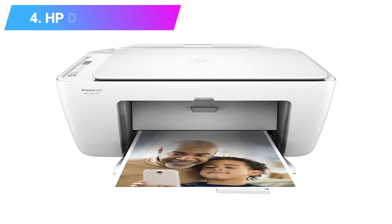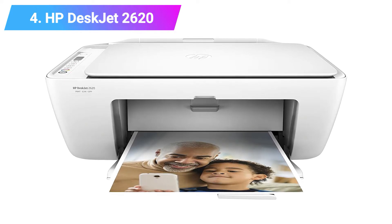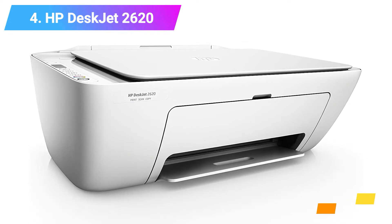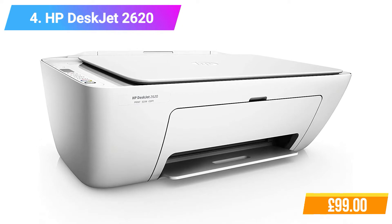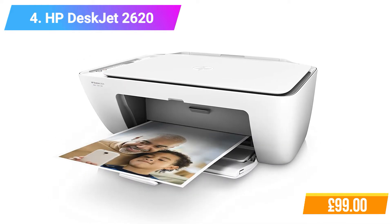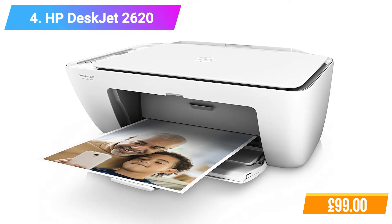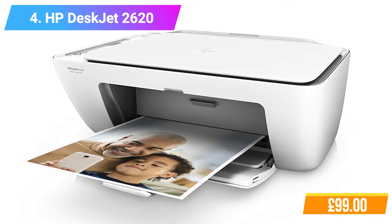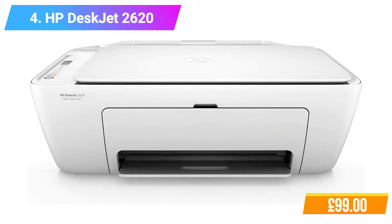Number 4: HP DeskJet 2620 All-in-One Printer. Features: Print, copy and scan while saving space with a wireless all-in-one printer. With HP Instant Ink, save up to 70% on ink. The HP 304 Family original HP ink, ordered by your printer, delivered to your door. Easily print from a variety of smartphones and tablets. Output tray minimizes space when closed, reduces jams, and holds 25 sheets when in use. Easily manage printing tasks and scan on the go with the HP All-in-One Printer Remote App. Memory Storage Capacity 512 MB. Max Print Speed Monochrome 20 PPM.